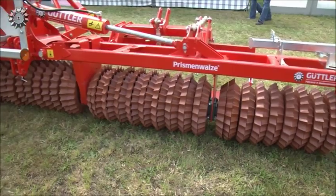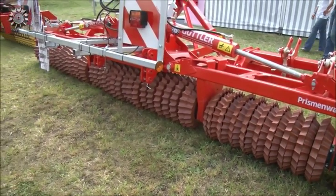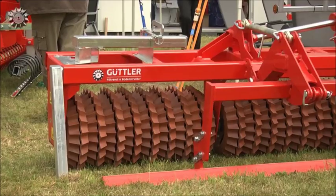Sie sehen hier die Matadorwalze mit 6 Metern Arbeitsbreite. Das ist eine Walze, konzipiert für den Dreipunktanbau. Die Walze kann ich mit 2,4 Tonnen entweder im Schlepper Heck oder in der Schlepper Front fahren. Wir haben hier eine Sonderausrüstung mitgebracht und zeigen sie hier, und zwar die Einnehmungsschiene und den Heck-Dreipunktturm.